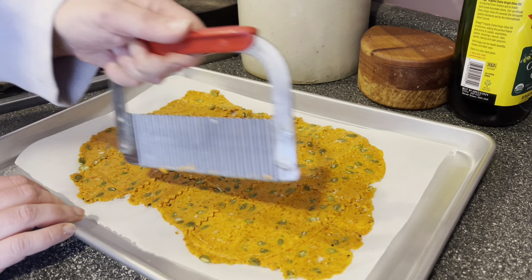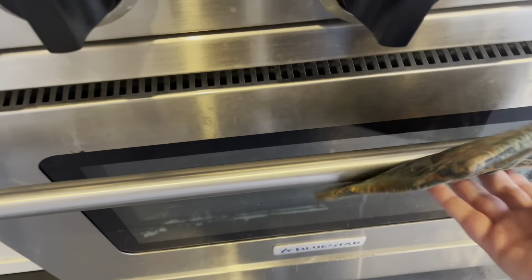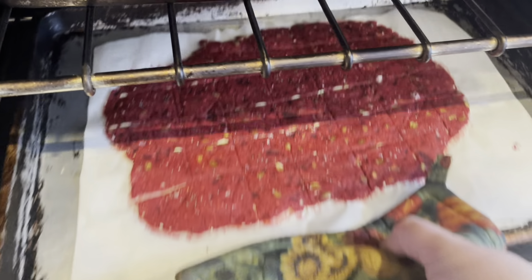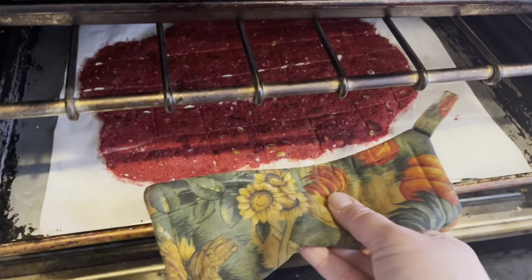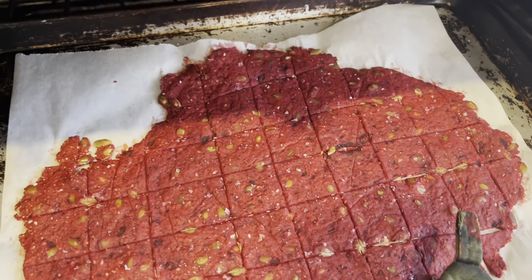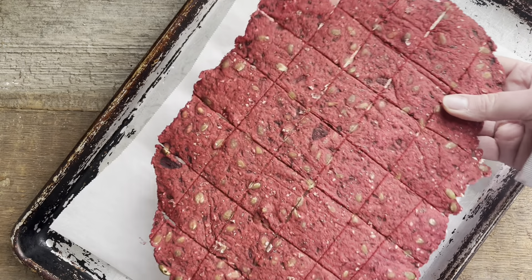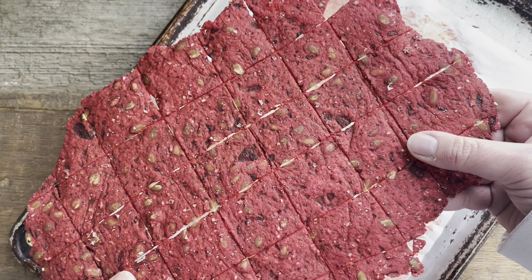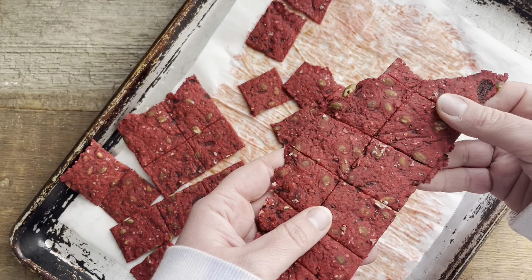The crinkle cutter is a tool I absolutely love — I use it for crinkle cut pickles, crinkle cut carrot coins, and of course these crackers. It's not quite as quick as a pizza cutter but it's not difficult either. Just like with the pizza cutter, I make all my cuts one direction, flip the pan, and cut in the opposite direction to make squares. The crackers are done when they're browning around the edges — don't take them out prematurely. I also flip and switch the pans halfway through baking so both pans get done evenly.